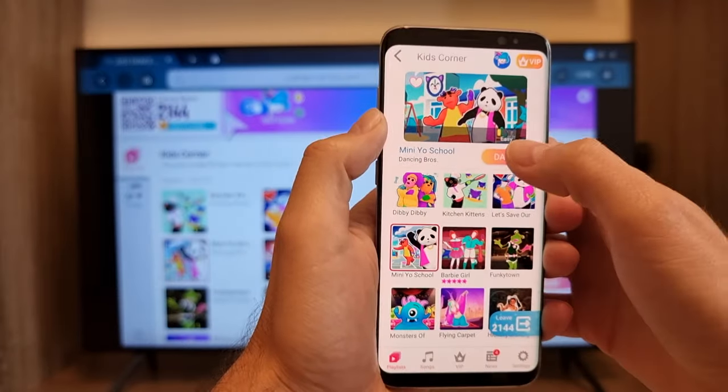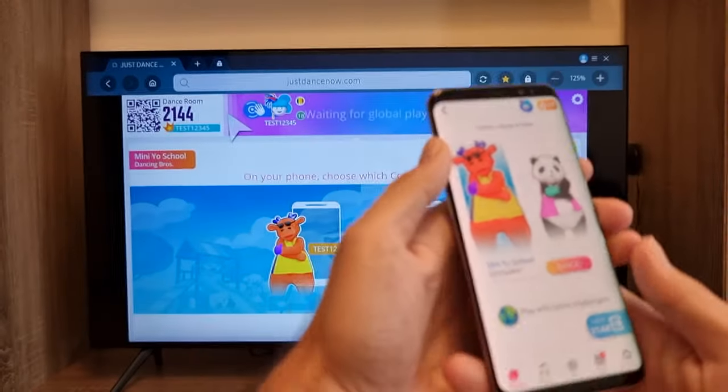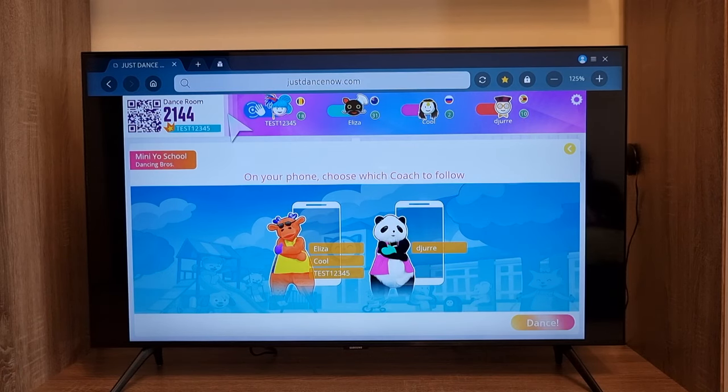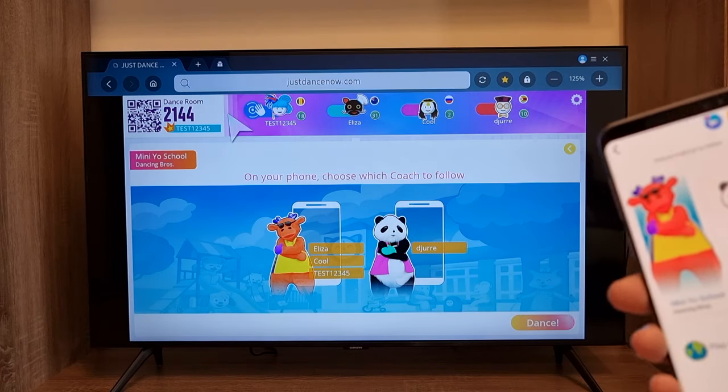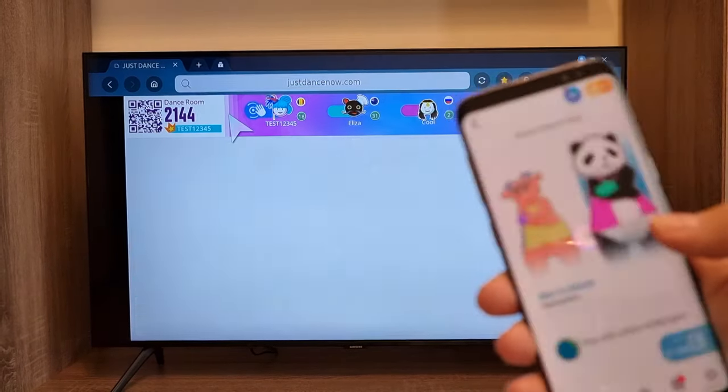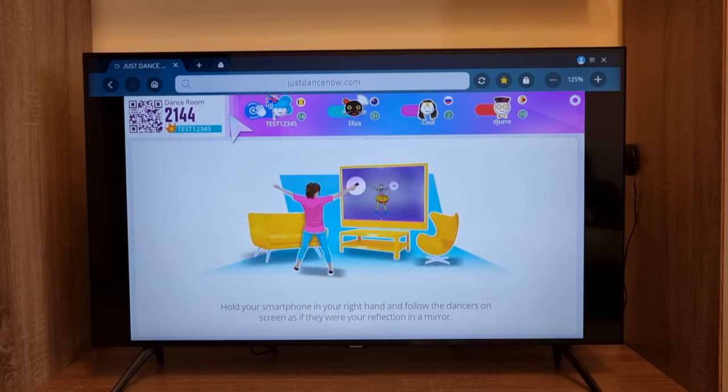Click 'Dance.' On the TV you have to select your character for the dance — I'll select the panda. Click 'Dance' and now on the screen of the TV the game begins.